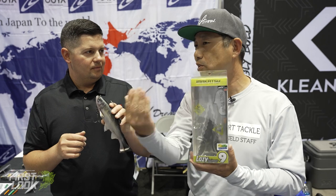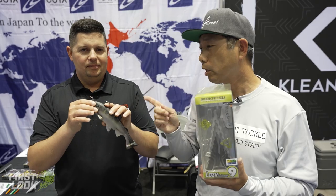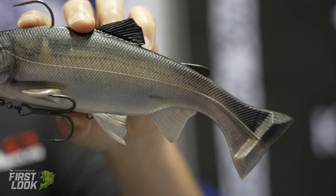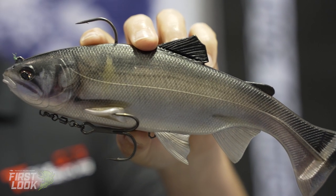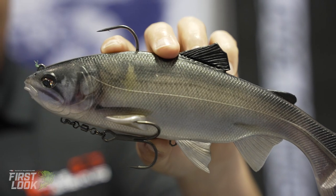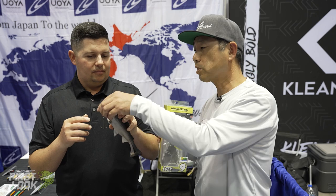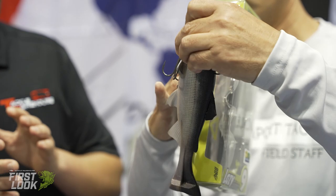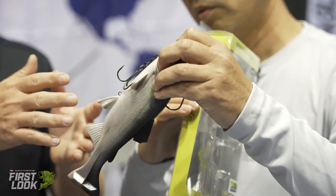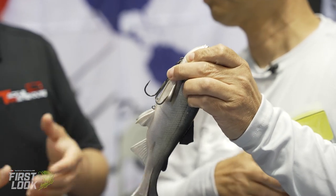Don't let the bass see you — that's always number one. You can also fish this for sight fishing: spot a fish, cast it, give it a little action with the soft body. Because it floats, you can do multiple things. There's a second hanger on the bottom where you can add more trebles. It also comes with a big treble hook harness already in there, great for when you're just winding the bait.